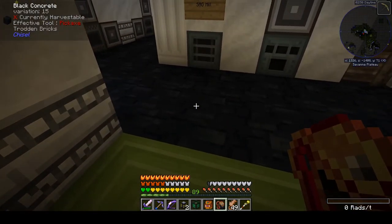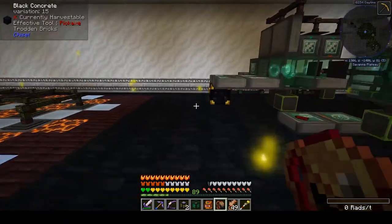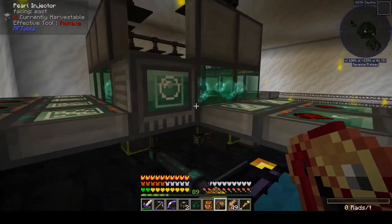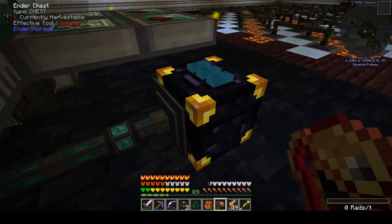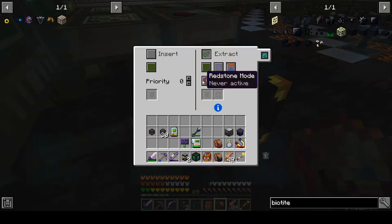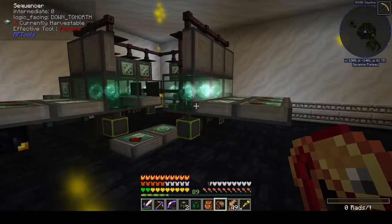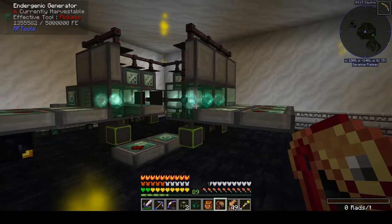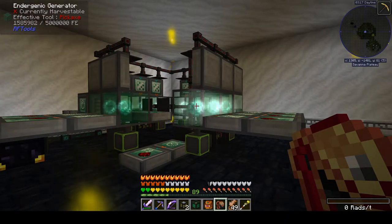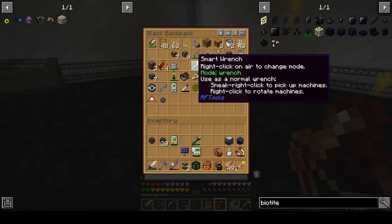I'm going to go ahead and turn on my energetic generator again. It's out of ender pearls, but if I set it to extract always active, you can see the swirl of an ender pearl spinning in circles being teleported from one energetic generator to the next, and as it does that it makes power. I'll pull out my smart wrench from RF Tools and verify this is working.